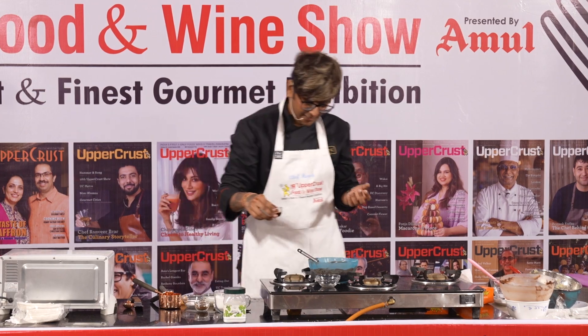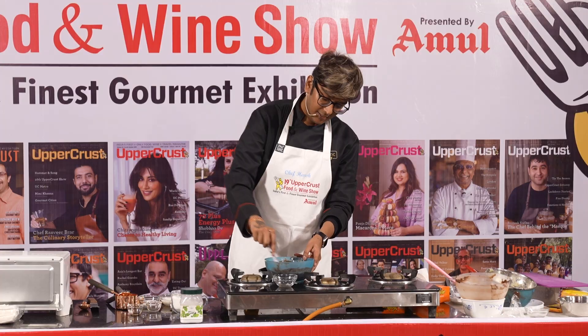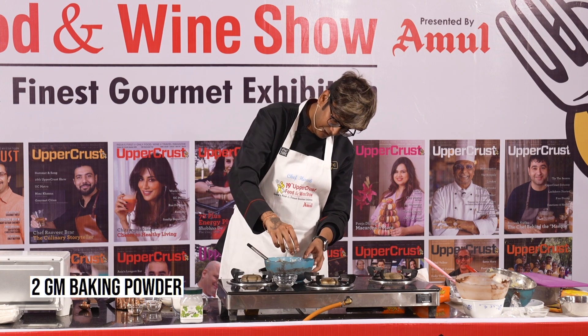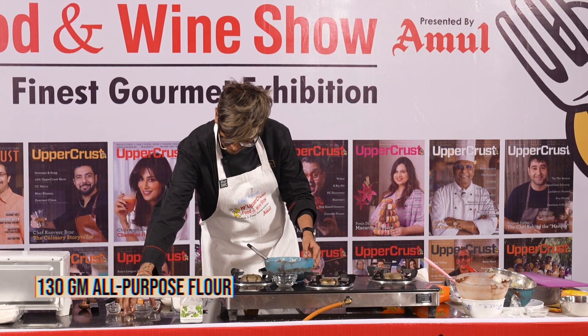I'm going to add my vanilla extract, and that's the cinnamon powder. Then I'm going to take my baking powder, a lot of stevia, and the flour.